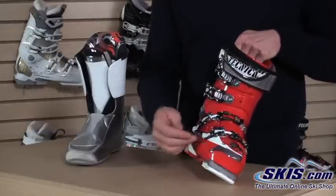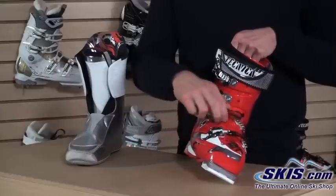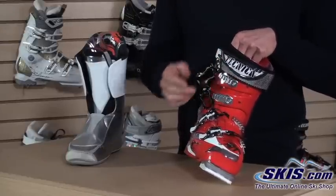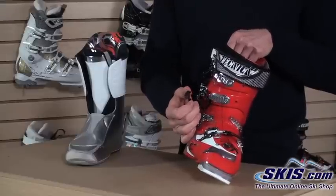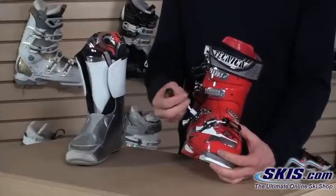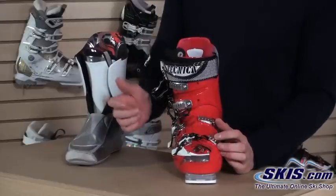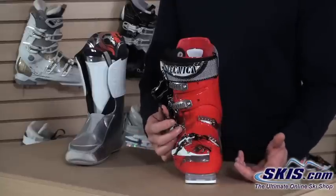Getting into some of the features of the shell, you've got four microadjustable carbon steel buckles. The advantage of carbon steel over a traditional aluminum buckle is that they're going to have a higher strength-to-weight ratio. So you're able to make a very thin profile buckle that's actually stronger than an aluminum buckle. They are microadjustable, so you can twist and turn them every which way, and in case you're in between catches on the buckle, you can loosen or tighten it to get a really nice secure fit that's not too tight or too loose.